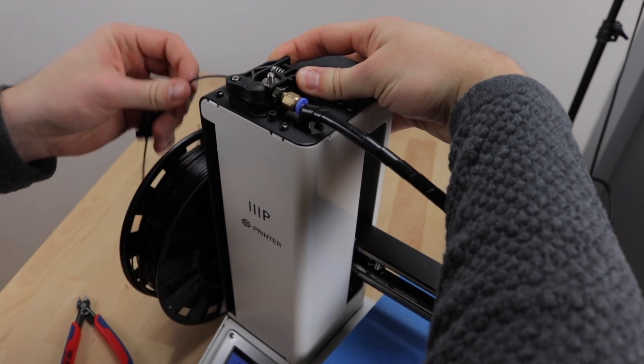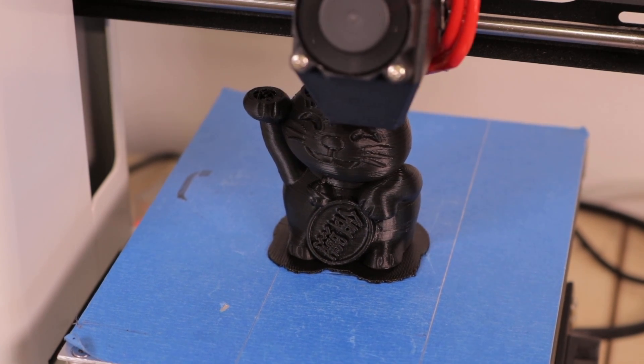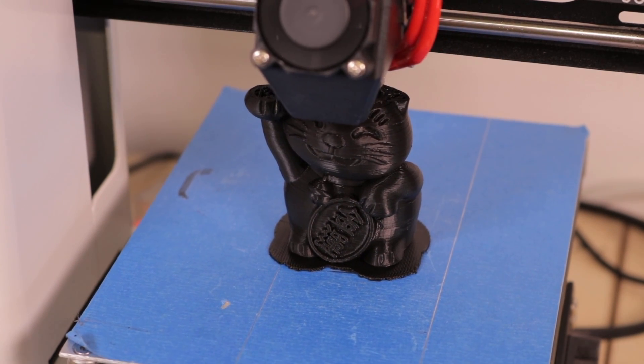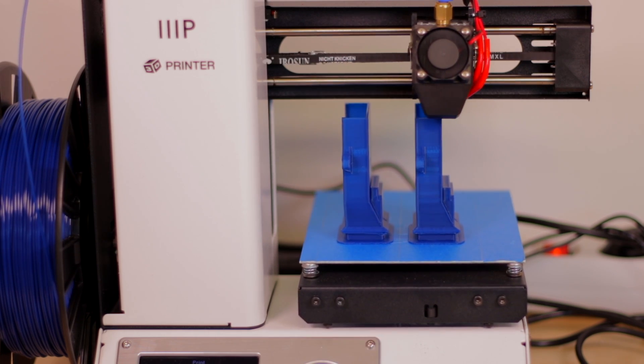I'm very happy with my $200 3D printer. It's an MP Select Mini from Monoprice. With its heated bed, cheap replacement parts, and color display, you get a great value for your budget. Though there are still a couple of issues that need to be solved.